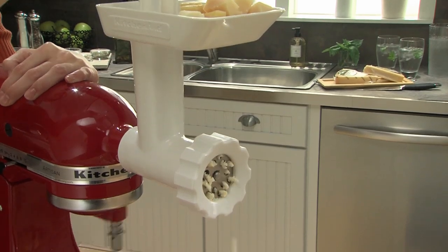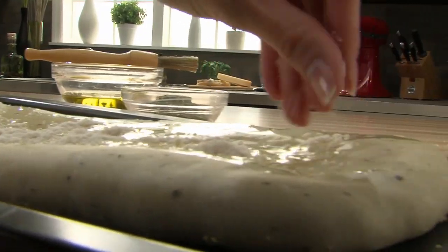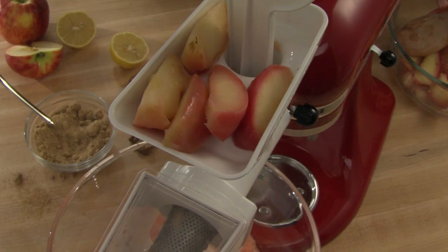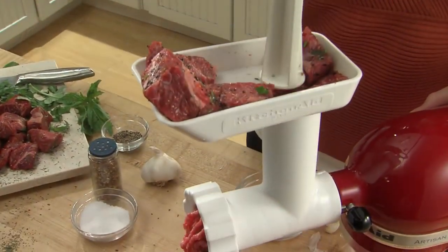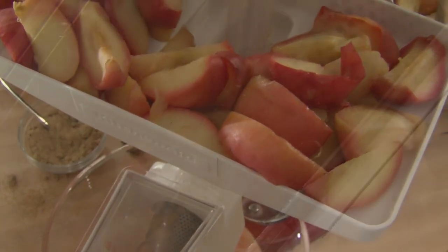The Food Grinder gives you an easy way to put freshness on your table. The KitchenAid Fruit and Vegetable Strainer attachment is the perfect companion to the Food Grinder, allowing you to effortlessly strain fruits and vegetables for pure and wholesome results.